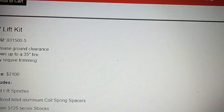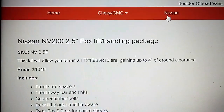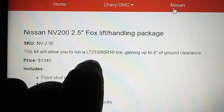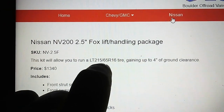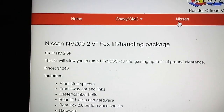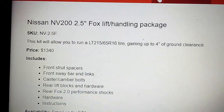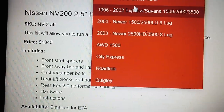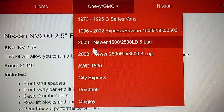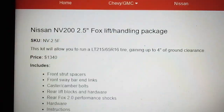These guys also lift the little Nissans — the NV200. If it allows you to run 215/65/16 tires, that's definitely the small Nissan, the tiny Nissan. So there you go — Boulder Off-Road Vans. If you have a GM, they also work on the all-wheel drive models and the '96 to '02 vans.